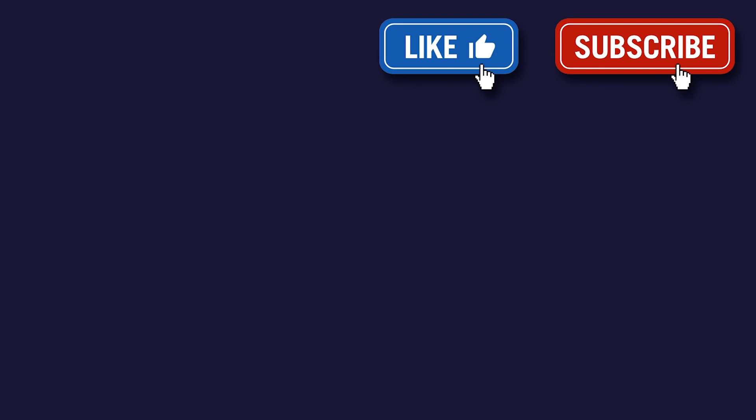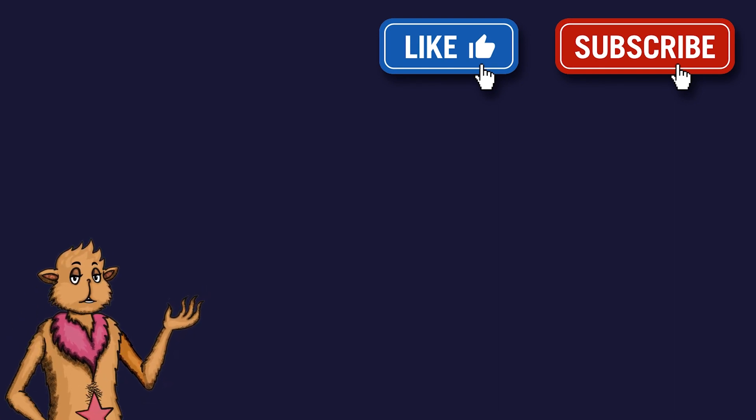Now that you've learned all about the penis's anatomy, please subscribe — that would help us make more videos and give them to the world for free!